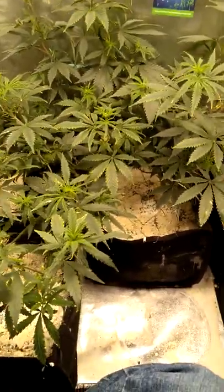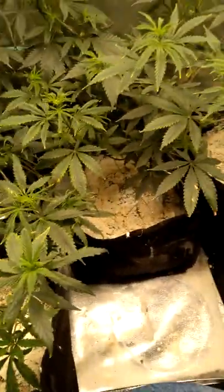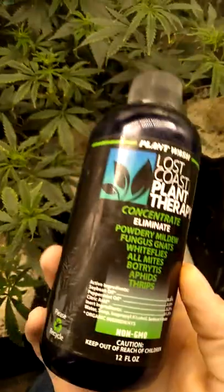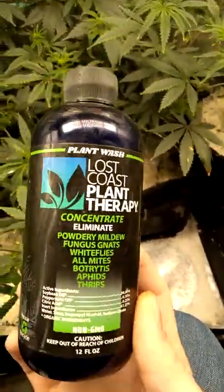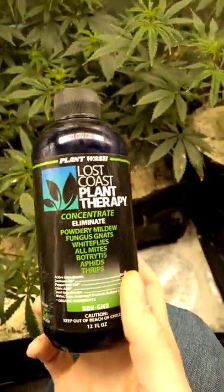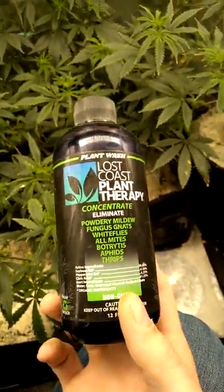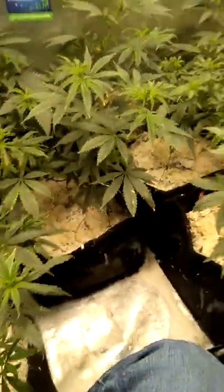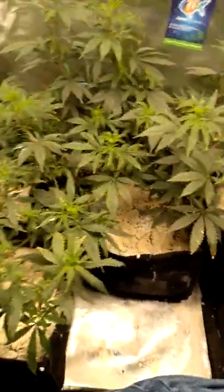Another thing I did in the last and final treatment is Lost Coast Plant Therapy — this stuff that my buddy Ivan sent me. I feel like I already had most of the problem under control, but this just put the last nail in the coffin. This stuff is great. You only need one tablespoon to a gallon — it says two, but one is sufficient. I mixed up a gallon in a regular spray bottle. And this stuff worked great — I don't see anything up here, there's nothing growing on these leaves.